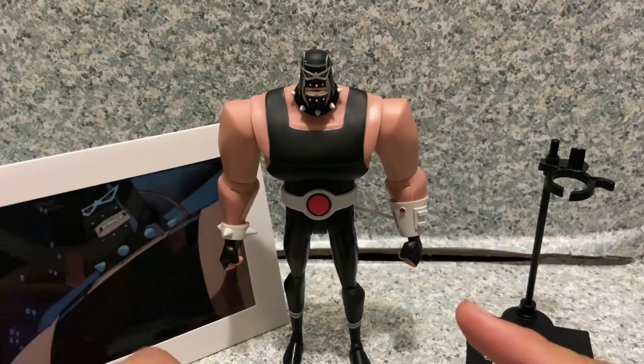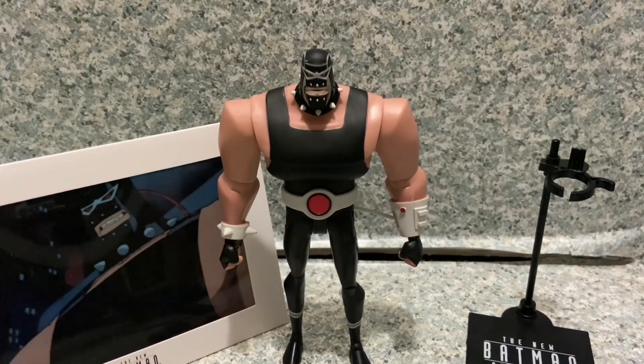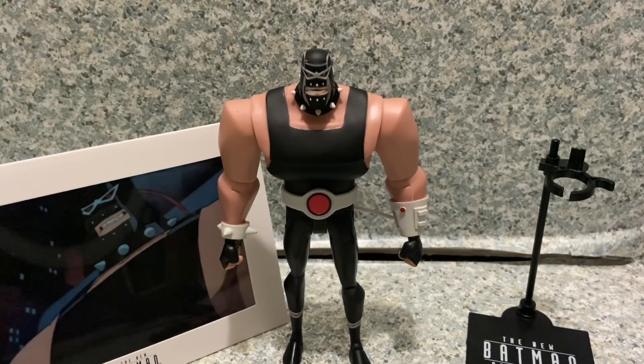I highly recommend getting this figure. My rating: I'm giving Bane a 9 out of 10. I hope you enjoyed my review — if you did, please like, comment, share, and subscribe. You can find me on Instagram and Threads — links in the description. This is the New Batman Adventures Bane figure made by McFarlane Toys, originally by DC Direct slash DC Collectibles. This is JAR369 — thank you for watching and remember, keep on collecting!